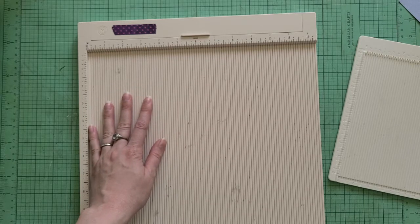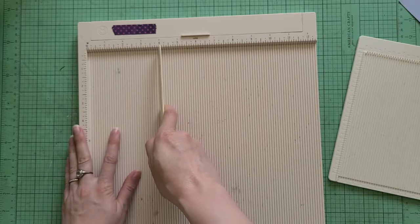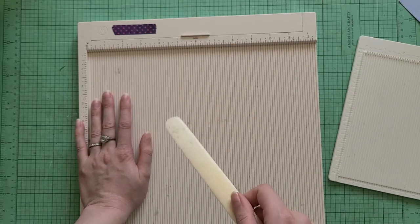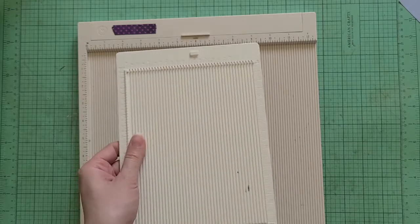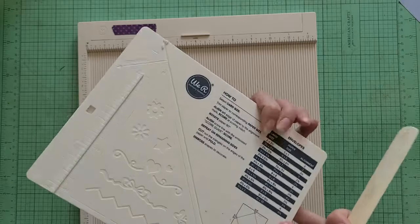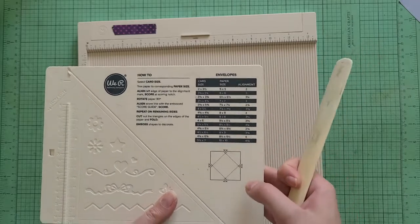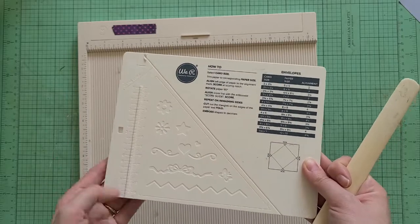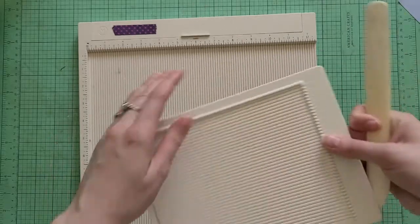I love this scoreboard because it has a score line for every eighth inch. Some scoreboards only have the most commonly used score lines, and I find that frustrating because if I'm doing a custom project I might need something more specific, like seven and an eighth. I like having any possibility at my fingertips. If I'm working on something smaller and want more room on my desk, I reach for the smaller scoreboard — this one is from We Are Memory Keepers — and it has suggested commonly used sizes, which is helpful as a reminder.